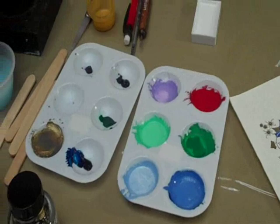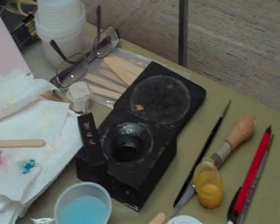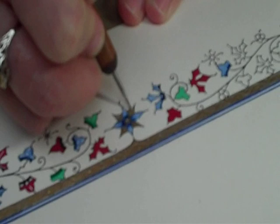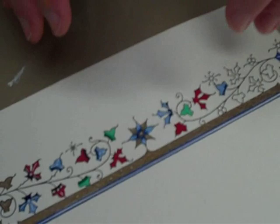One thing you can do with the shell gold is to put a tooling pattern directly on it. To do that, I'm going to use a stylus. We're actually debossing, or pressing into where I've already applied the gold. So in this section here, I can simply draw a little design into the gold, and then that will pick up the light. It creates a pattern within the gold — the shiny gold makes one pattern and then the tooling will catch the light in a different way and make it sparkle.